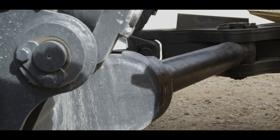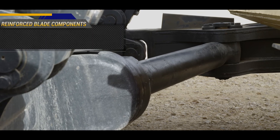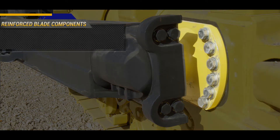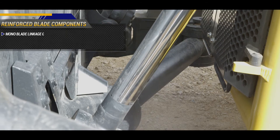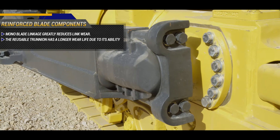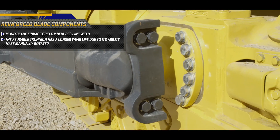As we move to the front of the machine, we can see the reinforced blade components such as the mono blade linkage and the larger diameter trunnion. The mono blade linkage greatly reduces link wear, and the reusable trunnion has a longer wear life due to its ability to be manually rotated.